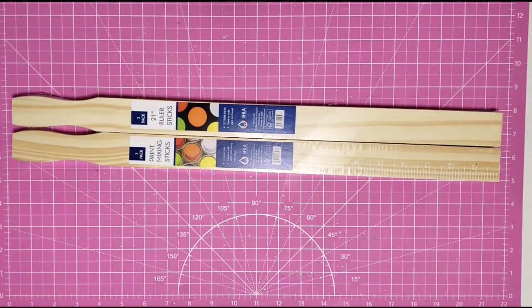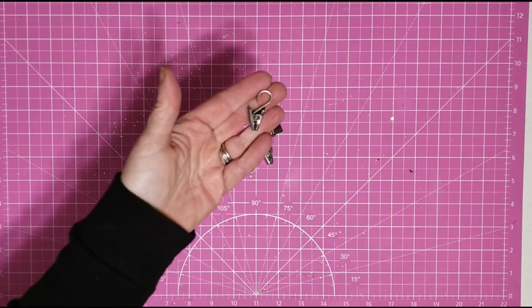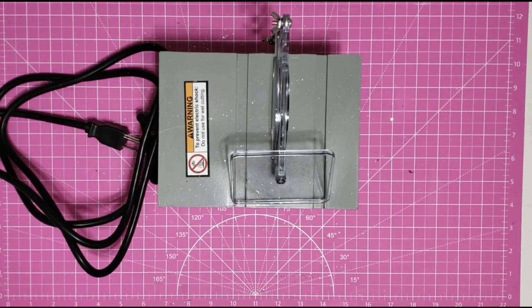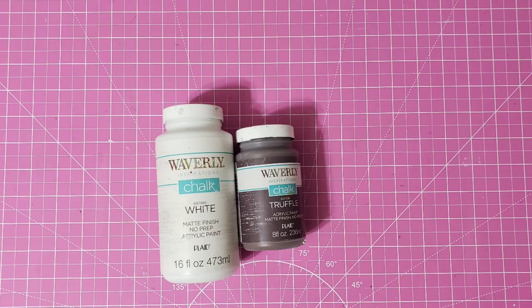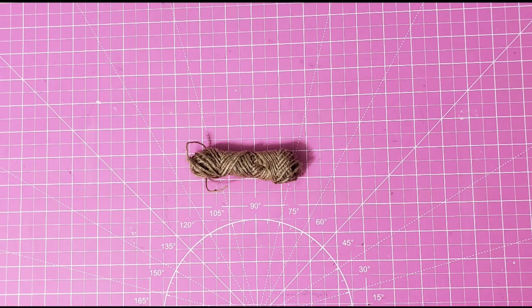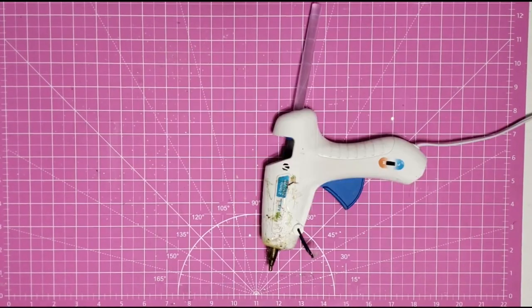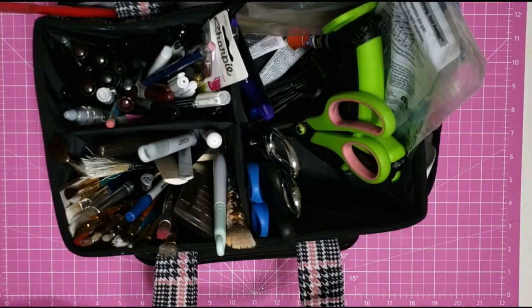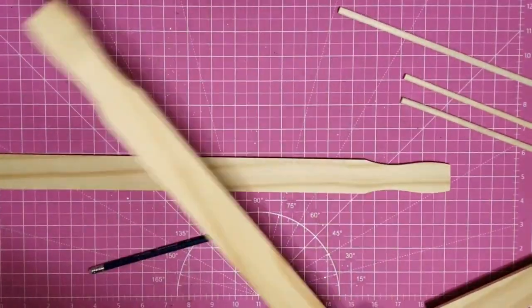You get three in a pack for 98 cents. Three of these little dowels from Dollar Tree, six of these little clamps from Ikea, my four-inch table saw from Harbor Freight, some wood glue, some Waverly chalk paint, some twine, some sandpaper and my sanding block, my glue gun and some glue sticks, my heavy-duty stapler, and some tools from my work caddy.